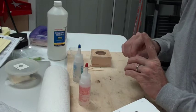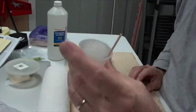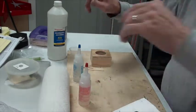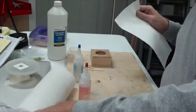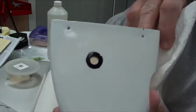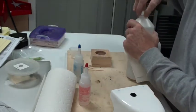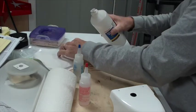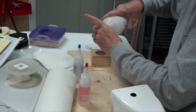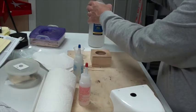What I like to do is let the remaining epoxy on the stick sit right there — that will tell me whether the epoxy has cured at six minutes. There's a little epoxy on the outside, so I'm going to grab some alcohol and wipe that up.